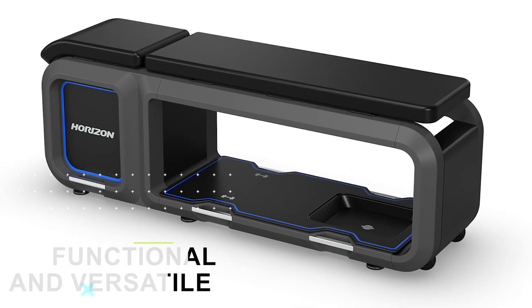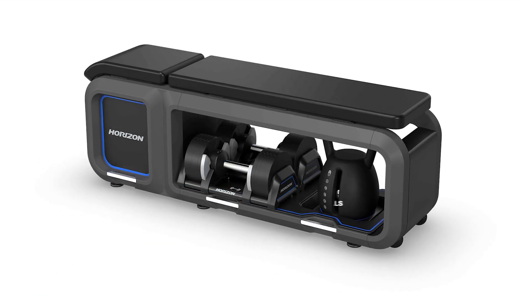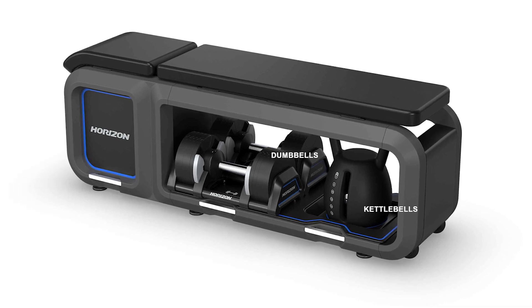The bench is functional and versatile. It includes dumbbells and kettlebells with a quick switch system for diverse workouts.